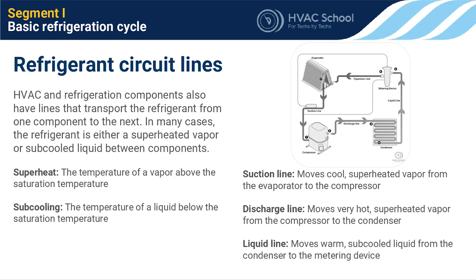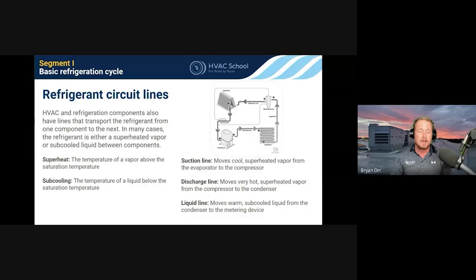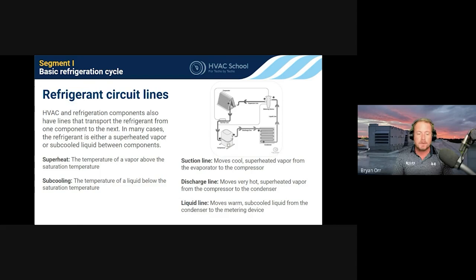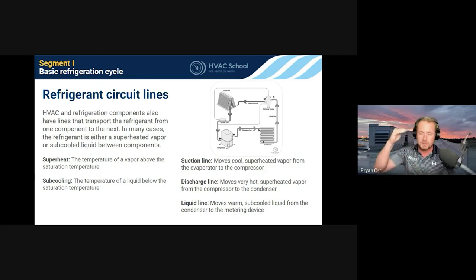The discharge line goes between the compressor and condenser — still vapor, since compressors are vapor in, vapor out. It carries very hot, superheated vapor into the top of the condenser, which then desuperheats and condenses until it's fully liquid at the bottom. The liquid line moves warm-to-touch, sub-cooled liquid from the condenser to the metering device — the liquid line should be full of liquid. Sub-cooling simply means the liquid temperature is below its condensing/saturation temperature, confirming it's fully liquid.